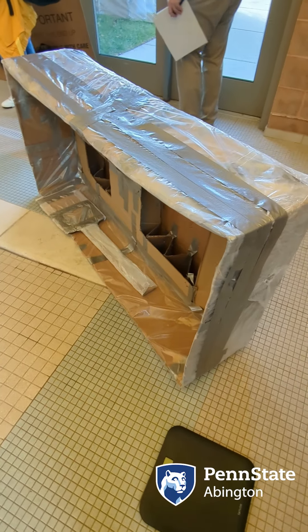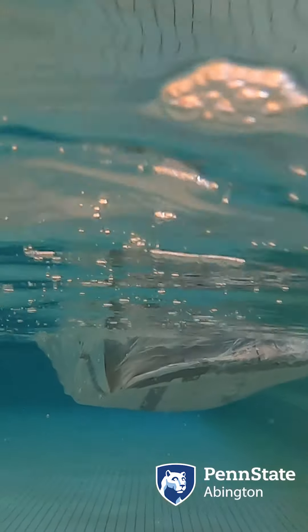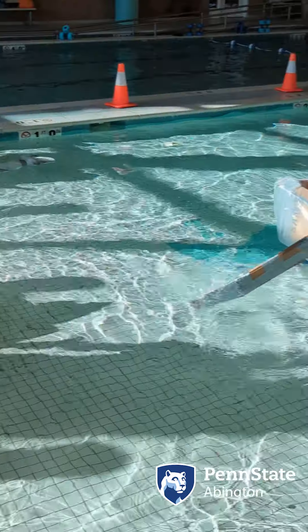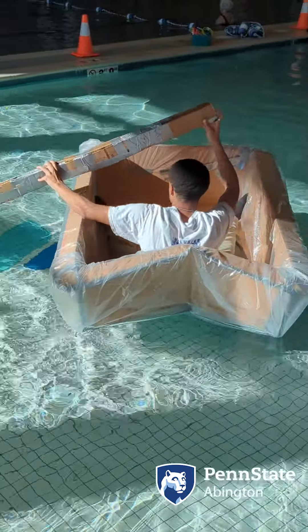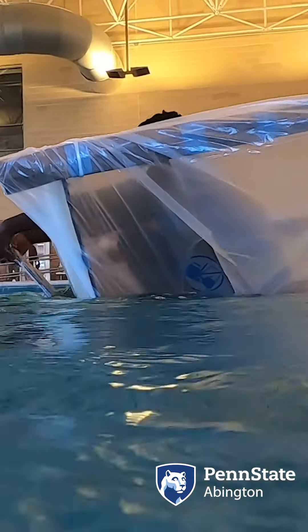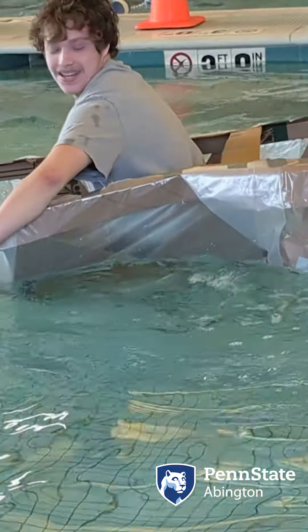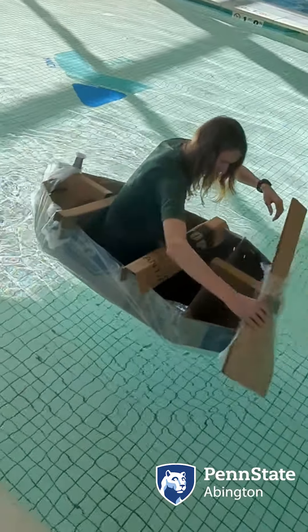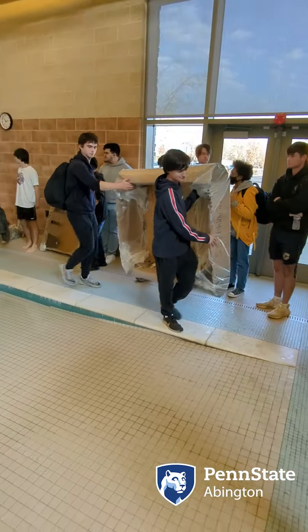We're testing our boat design project where the students are learning about the engineering method by designing cardboard boats. The inspiration is that they're learning about the value of prototyping and how the engineering method is about making something and then improving it. This project is a good opportunity to get some real-world experience.